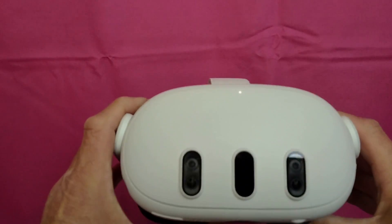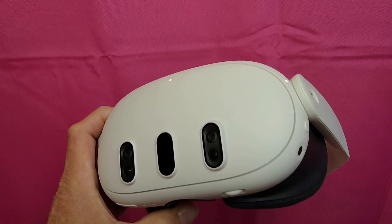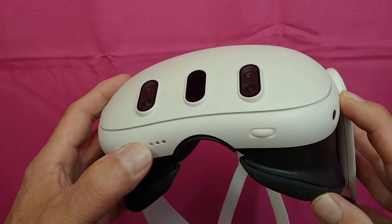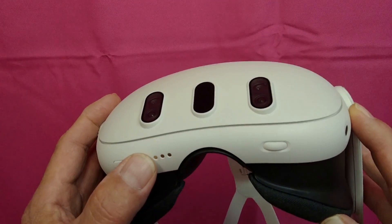To do a hard reset on the Quest 3 headset, power has to be applied. Even if you don't have a good screen, you've got to have power on. Then you're going to hold down the power button and the volume down button at the same time, and hold them for roughly 10 seconds.